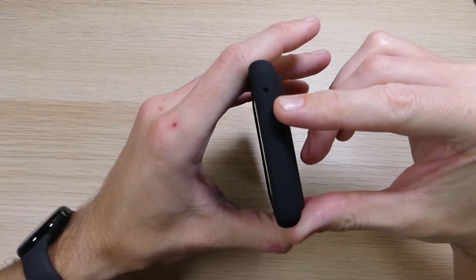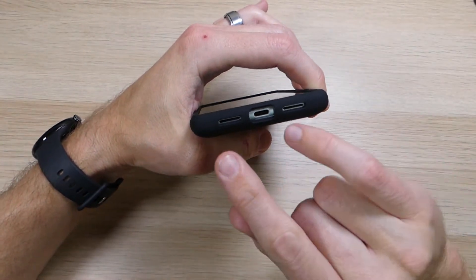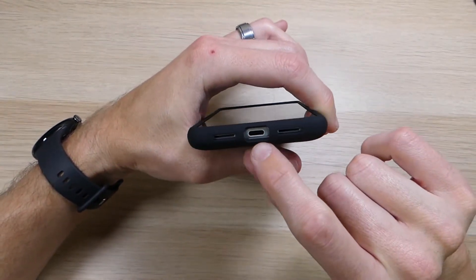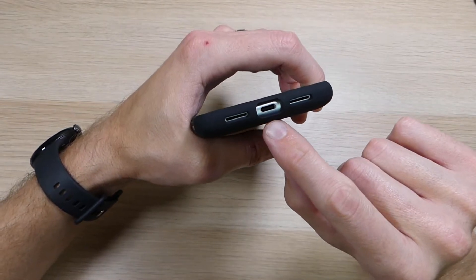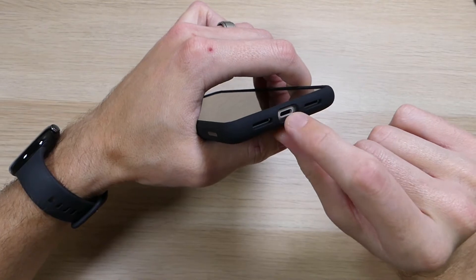Up top you'll see a cutout for the noise-cancelling mic, and on the bottom there are cutouts for your microphone, speakers, and USB-C charging port. That charging port is just the right size — I've been able to use every single USB-C charger I've tried without the case getting in the way of charging.